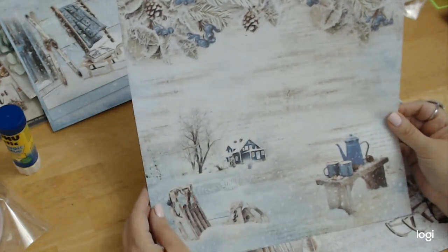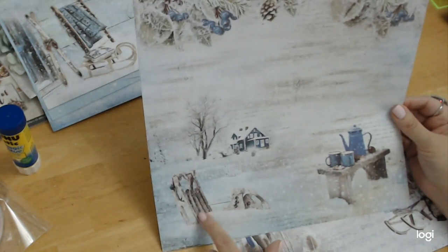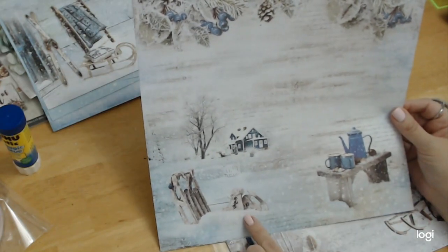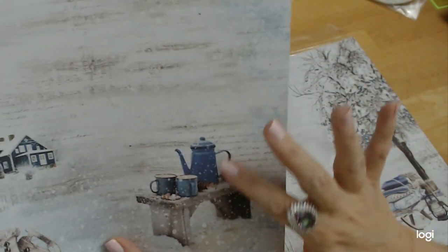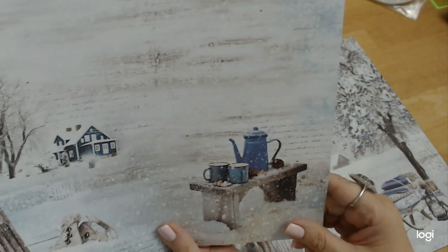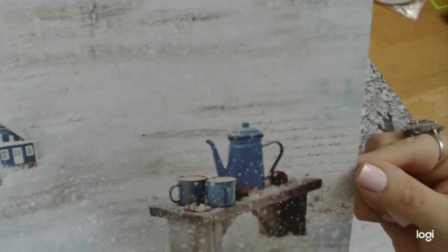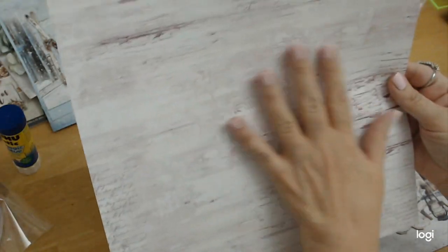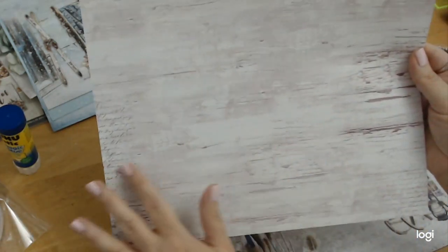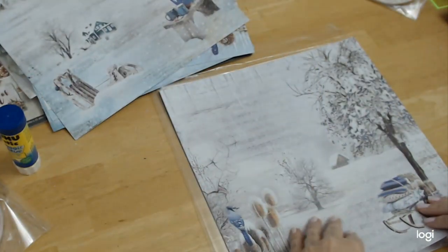Here we have the house again with the picket fence, and in front we have the sled and the ice skates, which are so adorable. Then here we have a little bench — this is where your little hot chocolate would be while you're outside building your snowman. That's how I think of when I look at this page. You can see the script writing really well here. It's just beautiful. I love this collection.